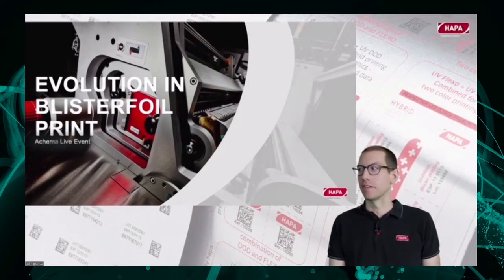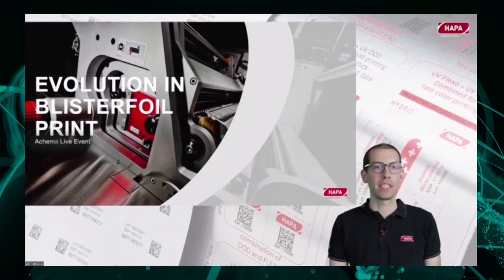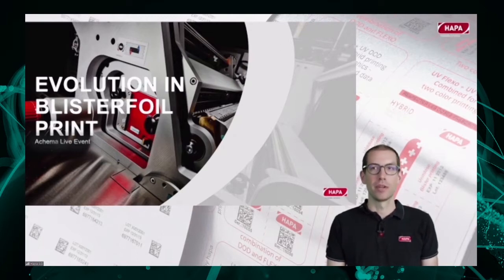Today I'm joined by Florian Leck, who will do a machine demonstration later, and James McKenzie, who will support in answering questions.